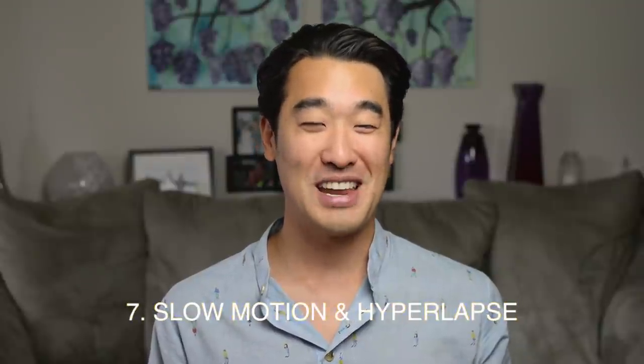Slow motion and hyperlapse are also quite powerful tools that a lot of vloggers like to use. Here's some slow motion and hyperlapse footage that I captured with my S8.